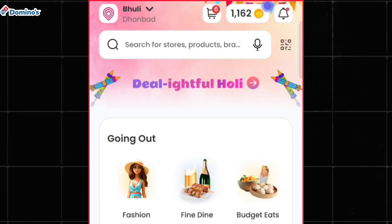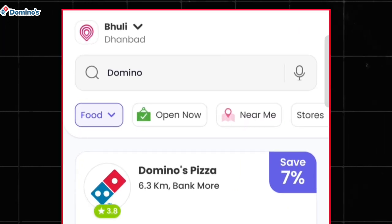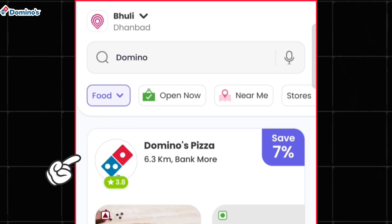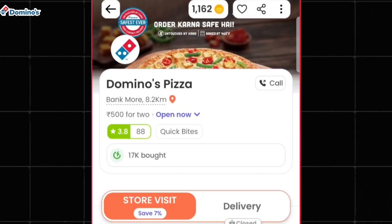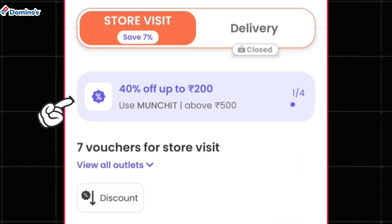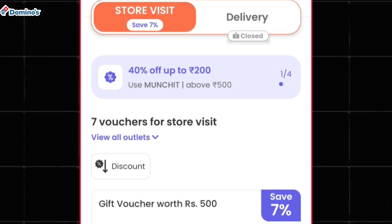To find the Domino's gift voucher, simply tap on the search icon and search for Domino's. After that, select Domino's Pizza and move to the Domino's Pizza page, where you can see an offer going on through which you will get a 40% discount up to 200 rupees on their gift voucher.